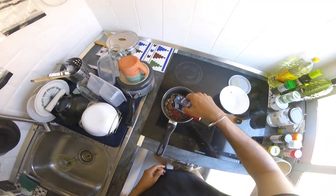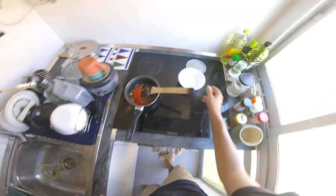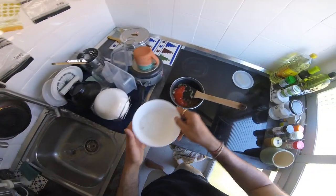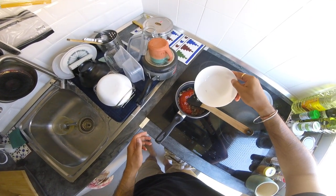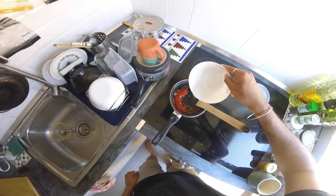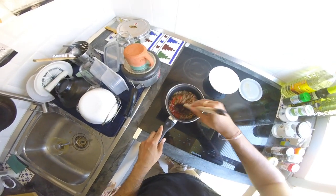I add this tomato paste — not the best thing because it has sugar in it, but yeah. And we add some water, just a little bit. Water is sometimes a dangerous thing because you don't know how much you add and then you have to keep boiling to reduce it, so I think this much is enough. Just mix it.